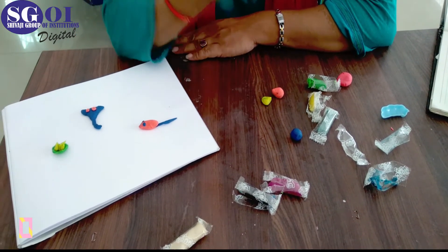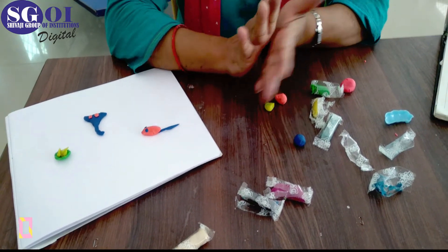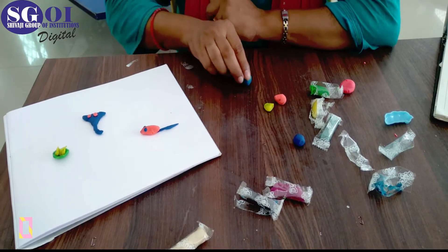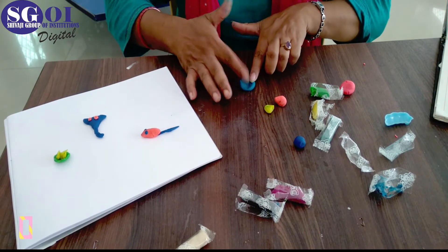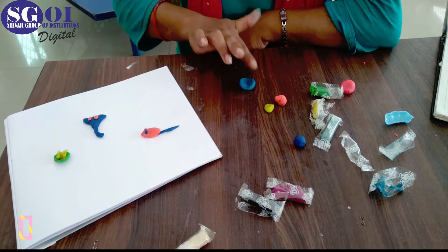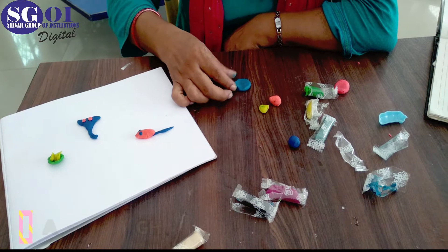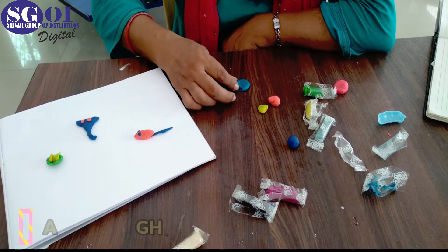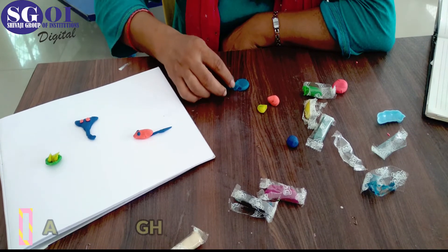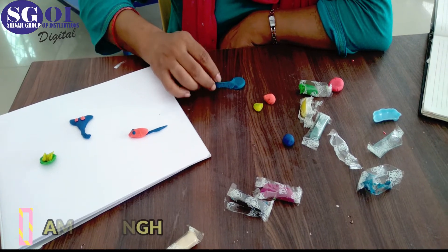First of all, take clay like this and make a ball, then roll it like this. After that you have to put your finger in the middle of the clay, like this. After this, spread it like this. Then you have to make like this — this is the trunk of Lord Ganesha.